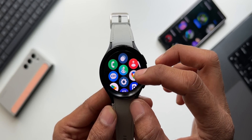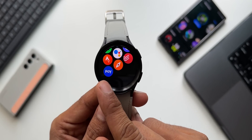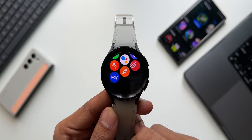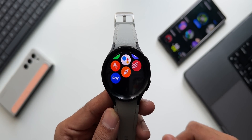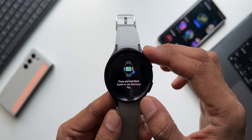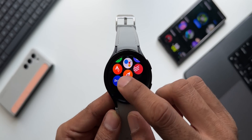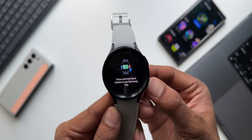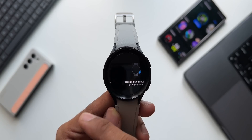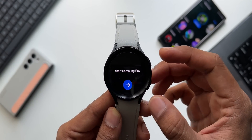The first important feature on the application tray is the Samsung Pay icon. Samsung Pay is now available on the Galaxy Watch 5 and Watch 4 series — a much awaited feature. You can tap on it to activate Samsung Pay on your Galaxy Watch. Note that this may not be available in every country, as it is region locked.